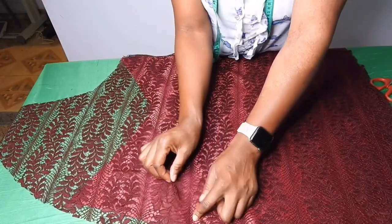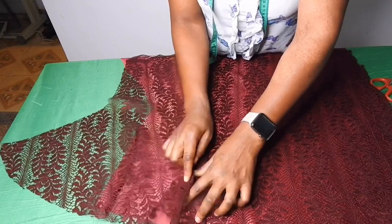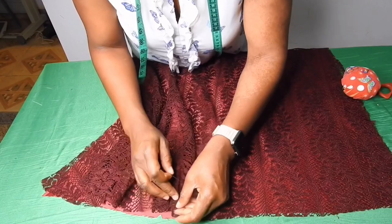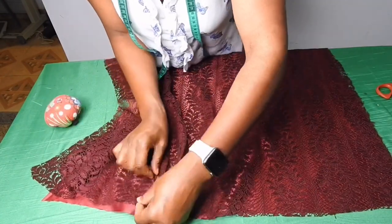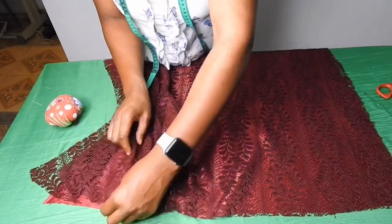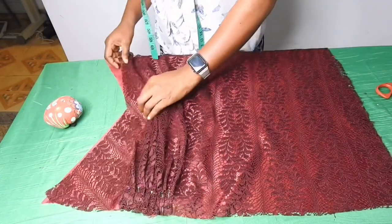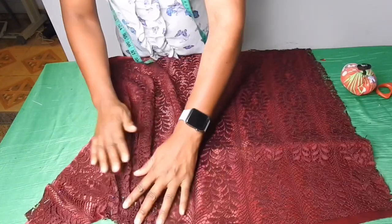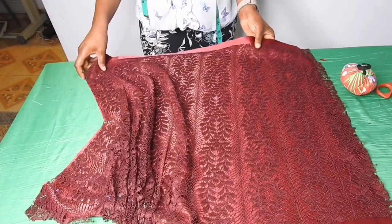From the hip — I've already notched the hip line so I know where it is — I'll start pleating it on the hip point until I get the exact shape of the satin. I'll go ahead and pin it up. While pleating it I'll be pinning it up until I get the accurate shape. You'll just be patient while pleating it until you get the accurate shape. When I'm done I'll top stitch on it and show you later.